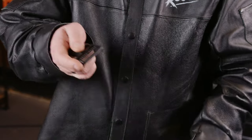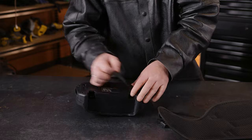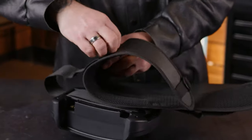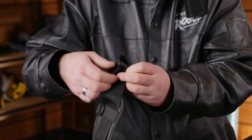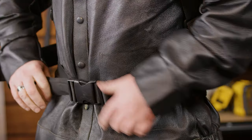Remove the release buckle out of the belt. Draw the fasten belt out from the waist connector. Slide the fasten belt into the blower unit through the two belt holes. Slide the fasten belt back into the waist connector and put the release buckle back into the belt. Adjust the belt tightness so it fits well with your shoulder and waist.